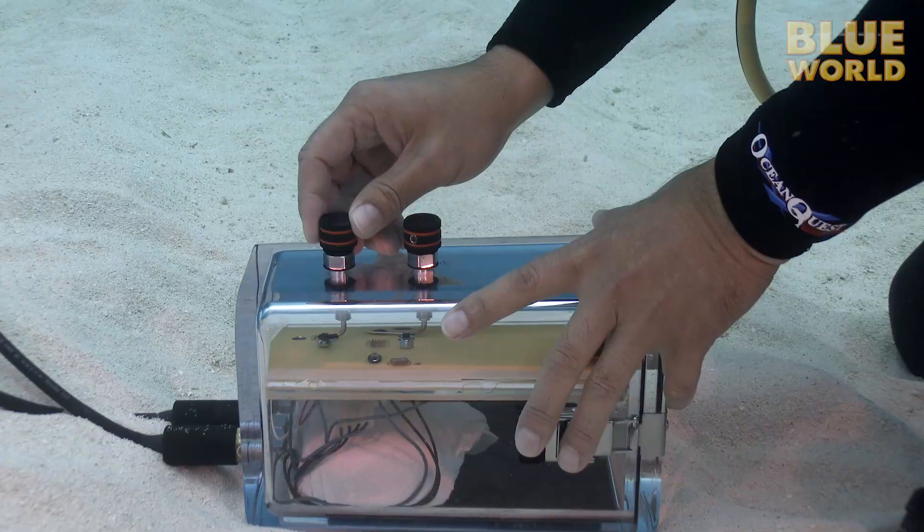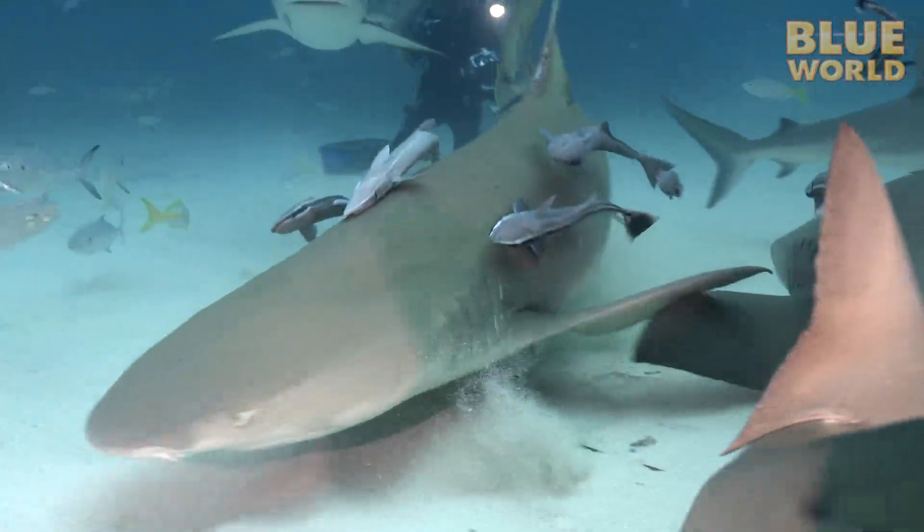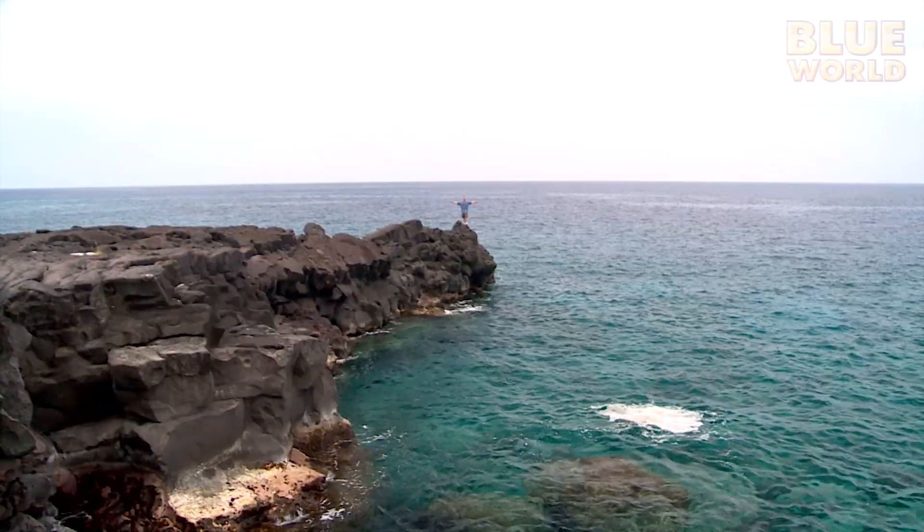This time on Jonathan Bird's Blue World, investigating shark electrosensory systems. Hi, I'm Jonathan Bird, and welcome to my world!